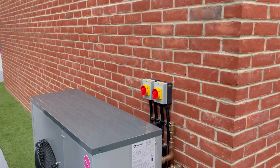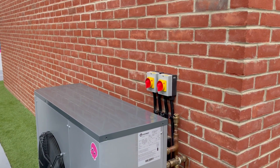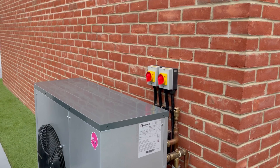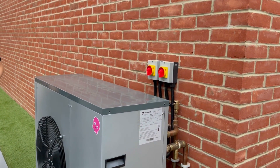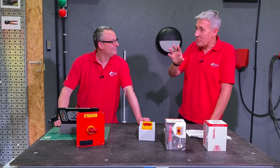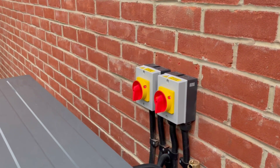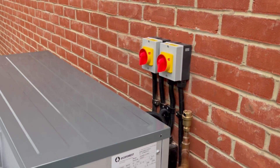Air source heat pumps — a big box goes on the outside of your house. The manufacturers are working hard to minimize the size and make the design as aesthetic as possible. And then somebody goes and plonks two red and yellow isolators in a prominent position on the outside of your house. They're suggesting those air source heat pumps require an emergency isolator, and we don't think they do.